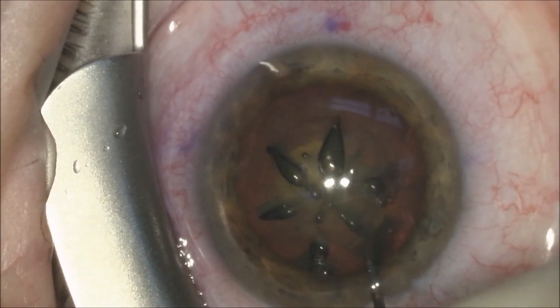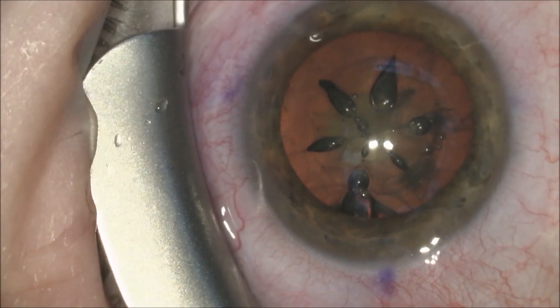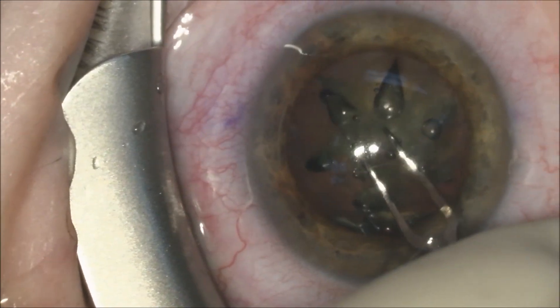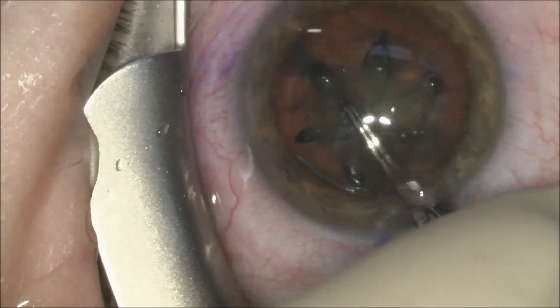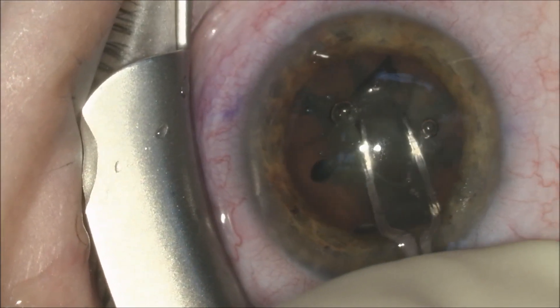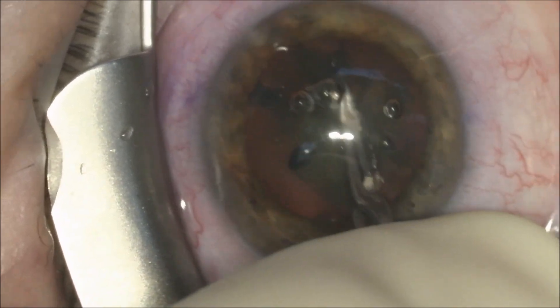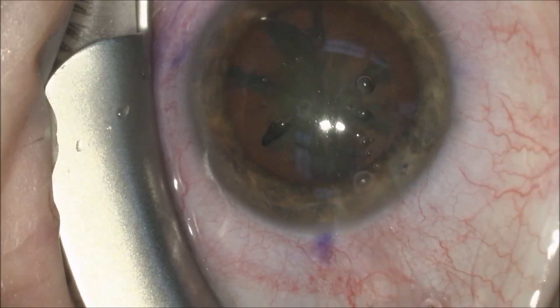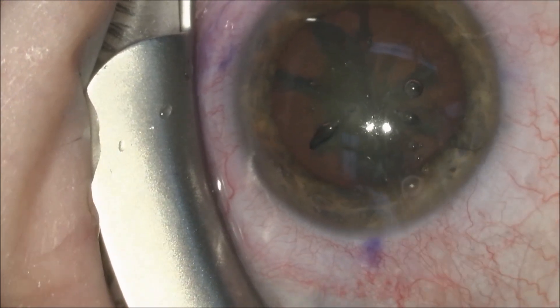We perform hydrodissection in the normal manner and make sure that we can turn the nucleus. We will use the pre-placed laser fragmentation incisions and complete them with an Akahoshi pre-chopper to make sure the previously made fragments are completely separated.